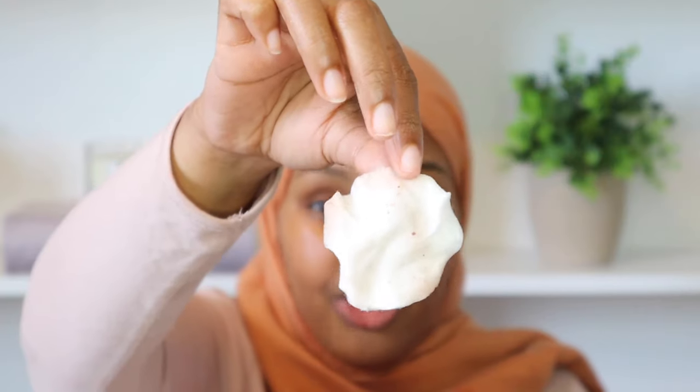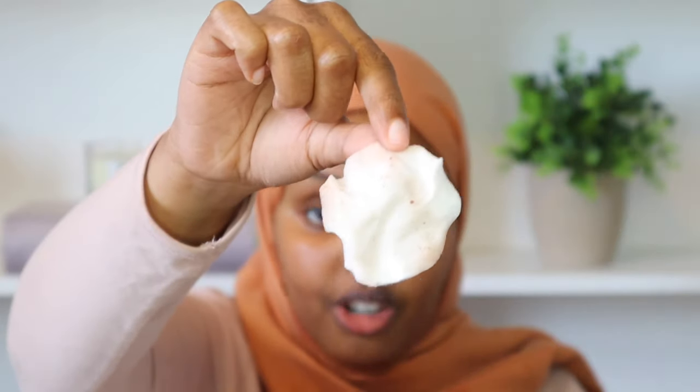Now I'm gonna go in with some micellar water on a cotton pad, just because I still have some areas where there's lash glue that hasn't come off yet. The cleansing balm really melted off all the makeup so I don't really have to use as much micellar water anymore — I just use it to get off all the lash glue on my eyelids. As you guys can see on this cotton pad, that's all the leftover lash glue and everything on our lash line that I was able to get off.